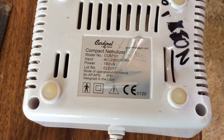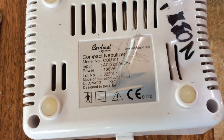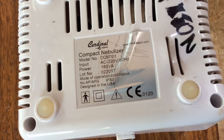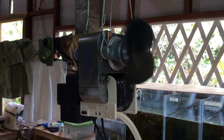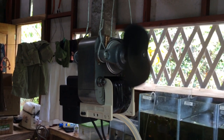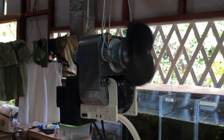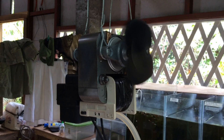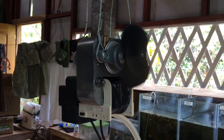This is the nebulizer kit that I modified for my aerator. The nebulizer kit rating is 220 volts. I opened the nebulizer kit and this is what is inside — an electric motor with an air pump.